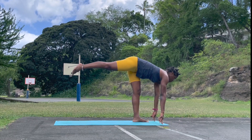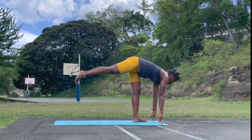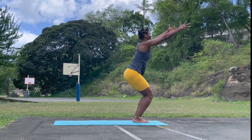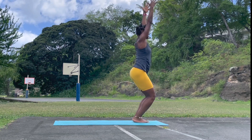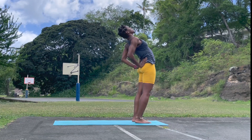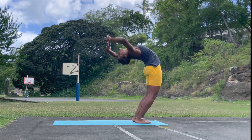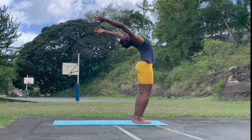Into airplane pose — you can use a block or your hands. Right leg meets with the left. Bend the knee — chair pose. Notice your breath. Inhale, rise up. Hands to your lower back — supported back bend. You start to feel a little bit limber. And then reach the hands overhead — an option to go down if you can. If not, come down.